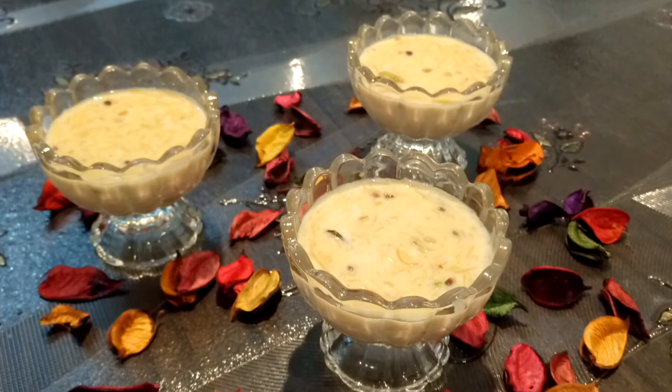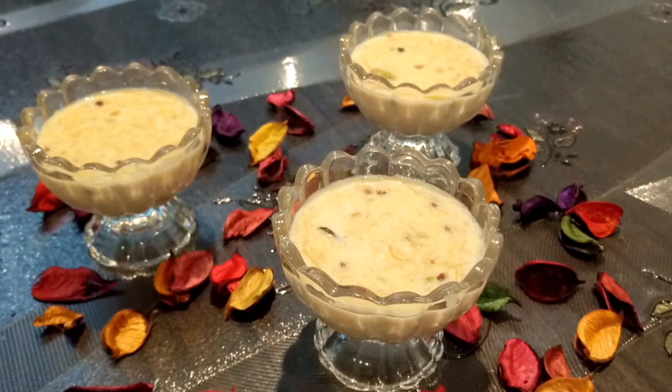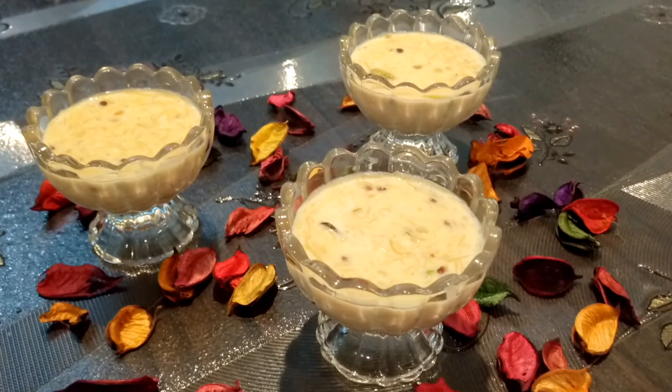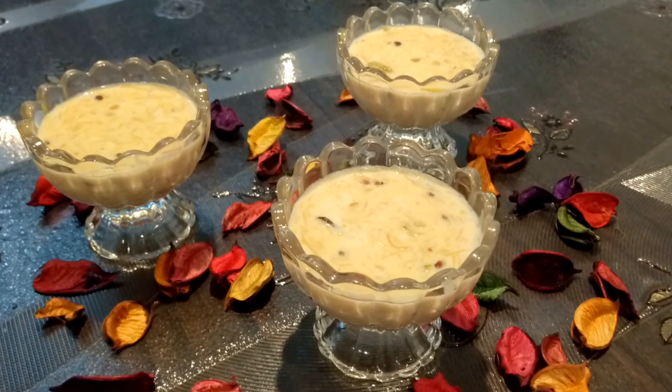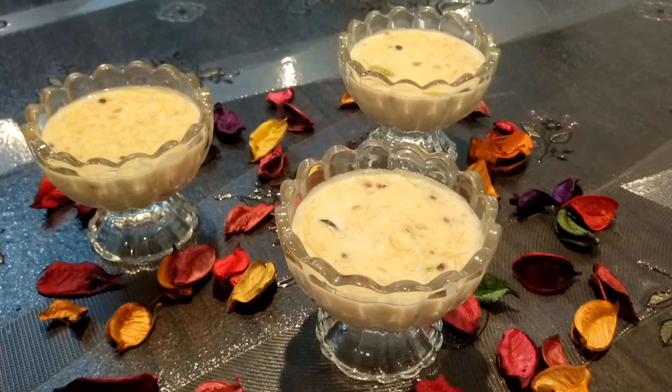Sheer Kurma is ready to serve. You can serve it chilled or warm, as per your wish. Eid Mubarak to all of you! Thank you so much for watching the video - subscribe to our channel, like our Facebook page, and also try our recipes. Thank you!